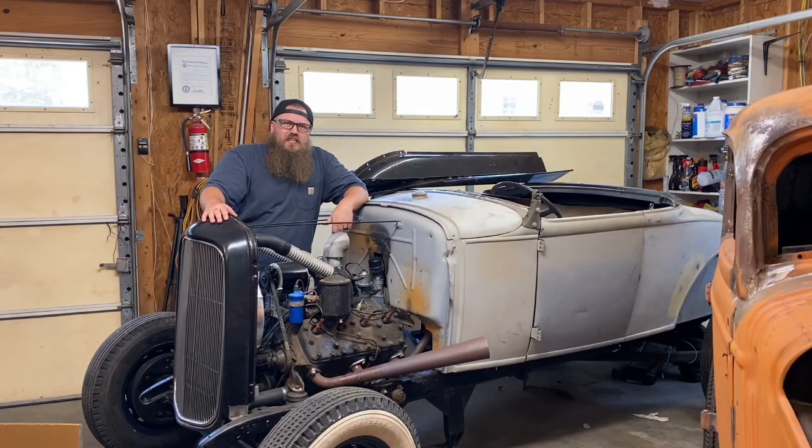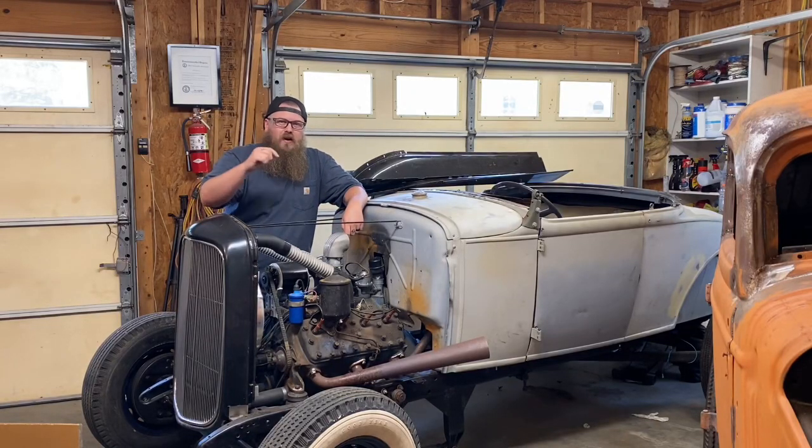Hey, what's up guys, Zach from Wired Customs. Today I'm going to show you what it takes to wire up a Ford Flathead.